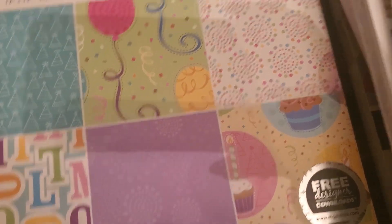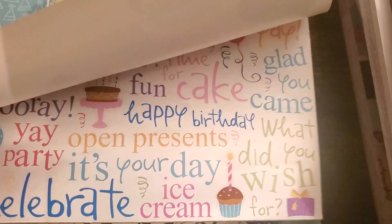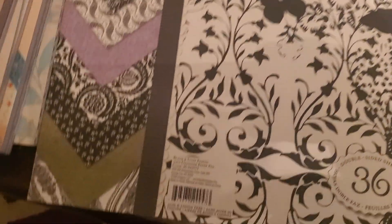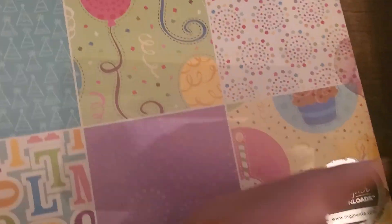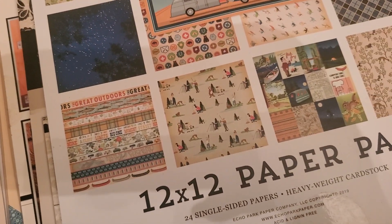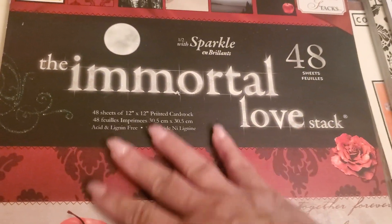Then you get the Birthday Wishes beautiful papers — it says 'super paper pad,' 1,400 pieces, which includes stickers and die cuts. And lastly you would get K&Company — no name on it, but it's included. So that's one, two, three with the kit, four, five, six — along with the Great Outdoors — for bundle number 15.